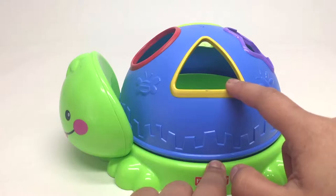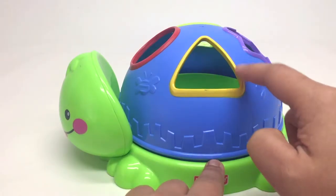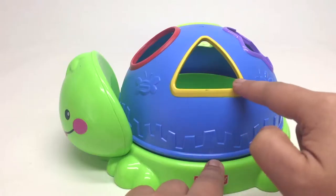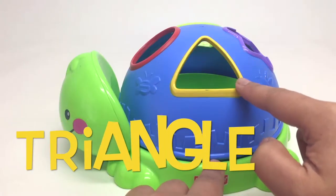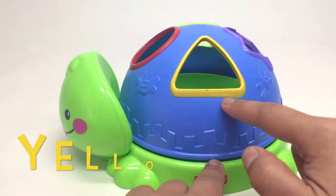How about this one? Do you know what this is? It's got three sides. That's right, it's called a triangle. Triangle. And this triangle is yellow.